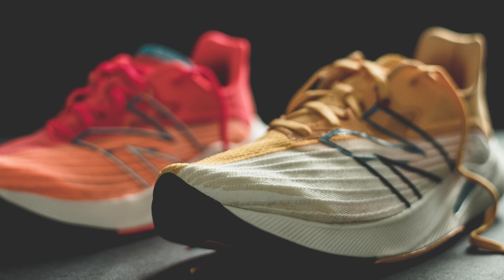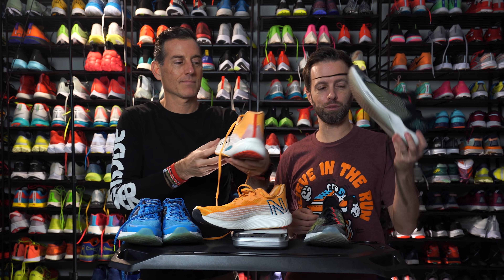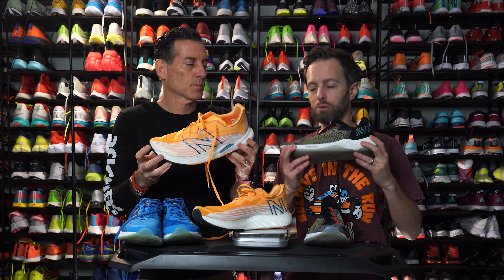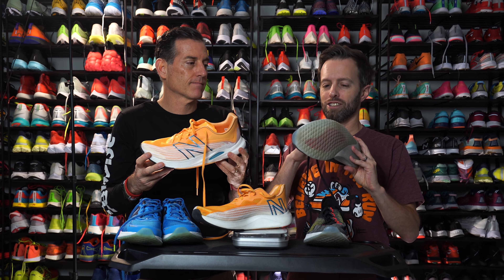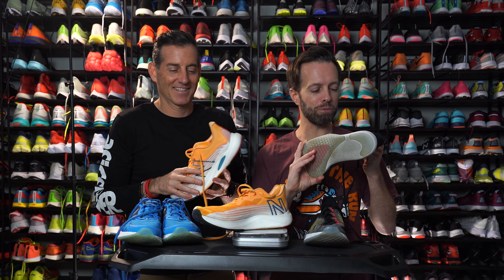When we say fire, we mean like hot fire — a fire compliment to every shoe brand out there. And it's a huge differentiation from the first FuelCell Rebel, which had this very interesting design — that Jacquard mesh upper.